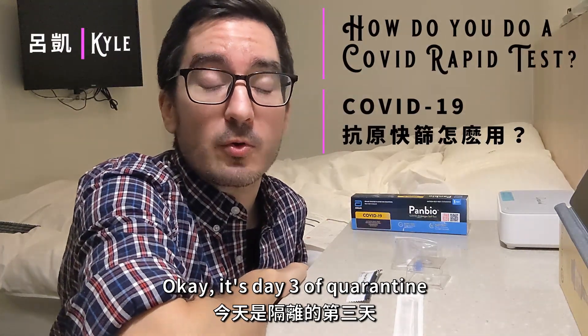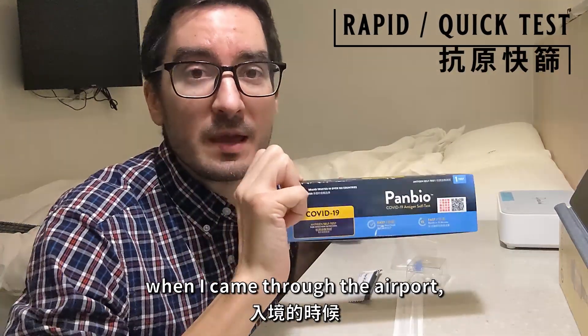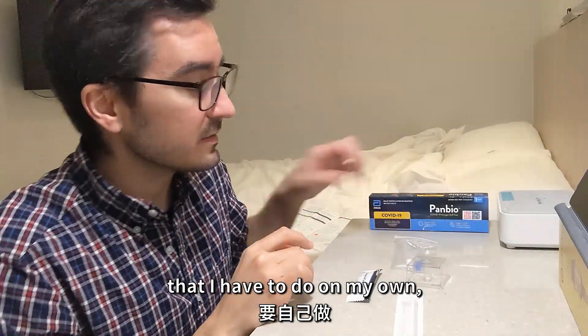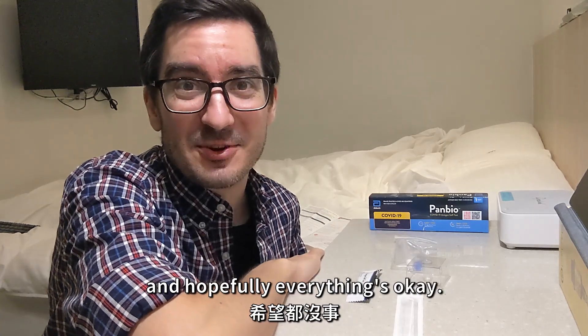It's day three of quarantine and today I need to take a quick test. So when I came through the airport, they gave me three of these that I have to do on my own and then tell them if I'm sick or not. Hopefully everything's okay.